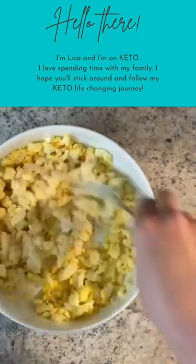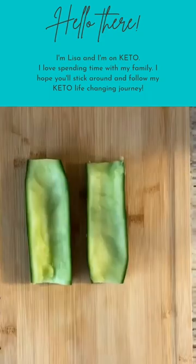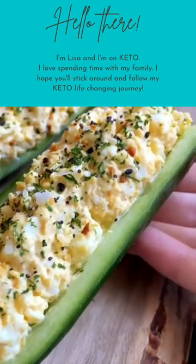You can also use mashed avocado if you don't like mayo. Cut your cucumber in half, gently scoop out the seeds, pat it dry, and fill it with your egg salad. Feel free to use bell peppers or grilled zucchini if you don't like cucumbers. Everything but the bagel seasoning — enjoy, and follow me for more!